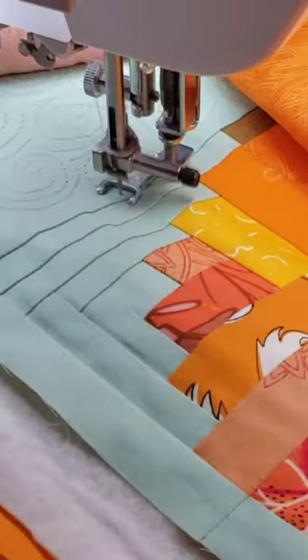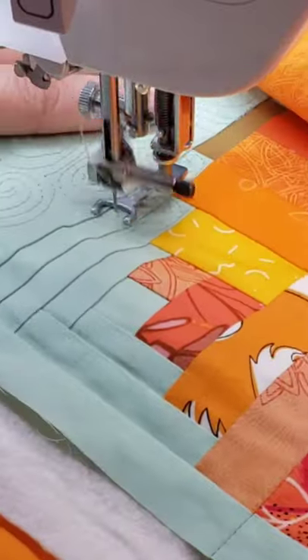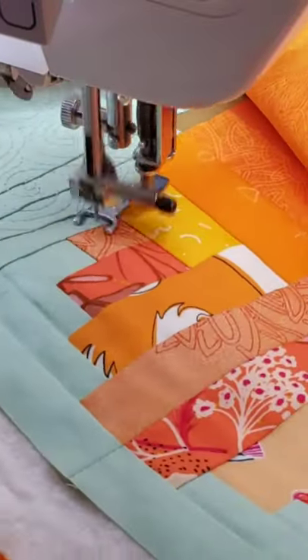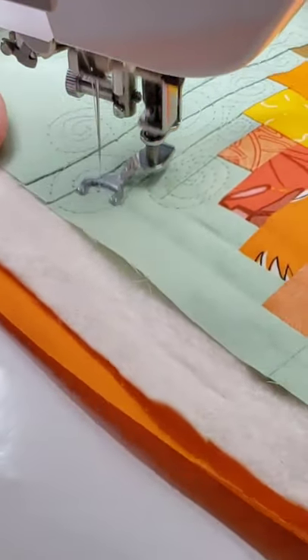They take a little bit of practice to get even, and I do like to quilt really densely. Most of my quilting lines are less than a quarter inch apart, so everything is really densely quilted. I love the look of that, and so this is my swirls — here it is in real time.